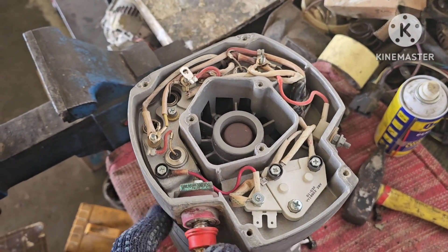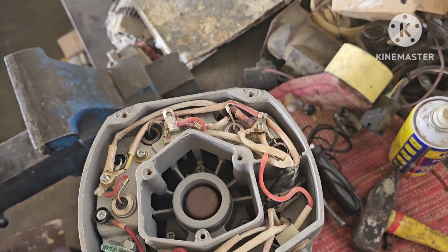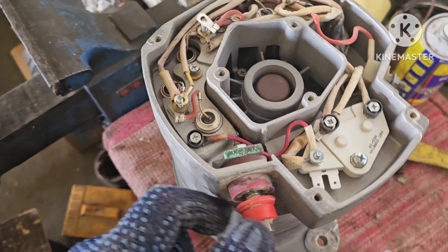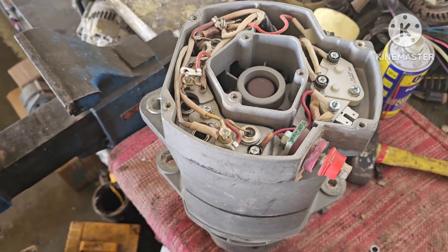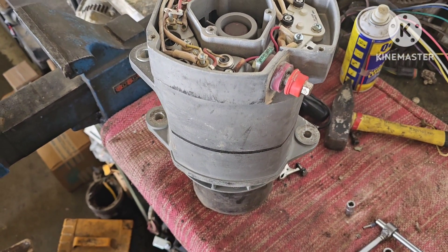Now, when I'm testing it, there's something wrong on the regulator or rectifier. So we will open it completely and then we will show you all about this type of dynamo.